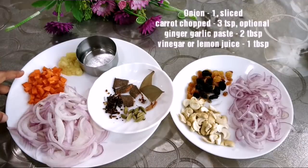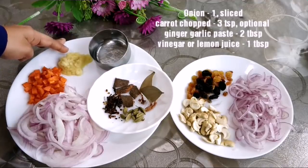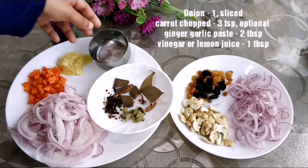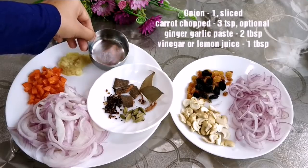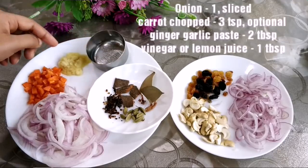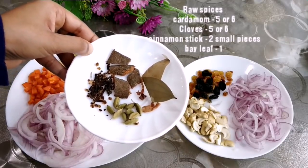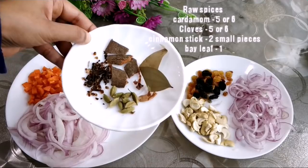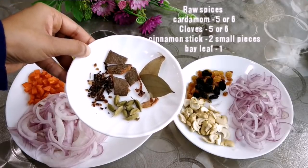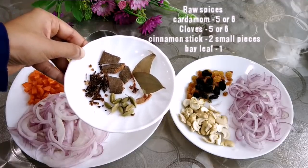I will add 3 tsp carrot. I will add 1 tablespoon of the ingredients. I will use the raw spices for flavor — karambatta, karambu, elakya, jadipatri. You can use these common whole spices.